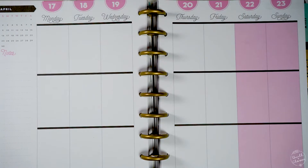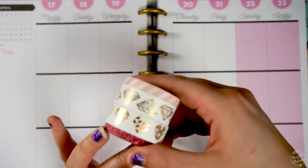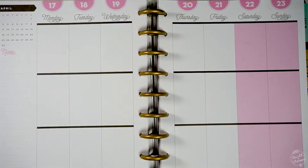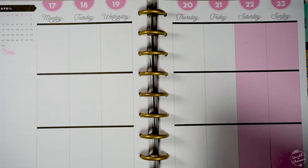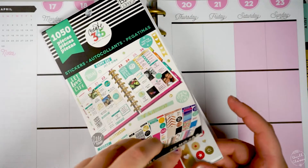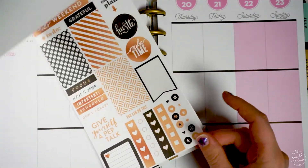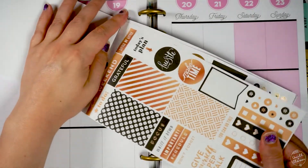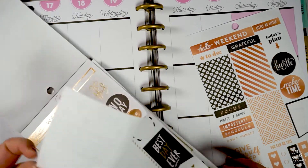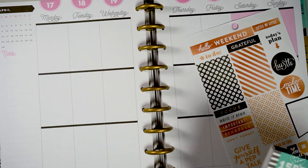This week I decided to do something different — I grabbed the washi that I wanted to use for my planner pages first, and then chose the stickers from my Happy Planner sticker book that would kind of go with the color scheme of those washi rolls. I did it this way because I just recently purchased those washi rolls and really wanted to use them, so I looked through the sticker books to find stickers that would match the gold foil on those washi rolls.